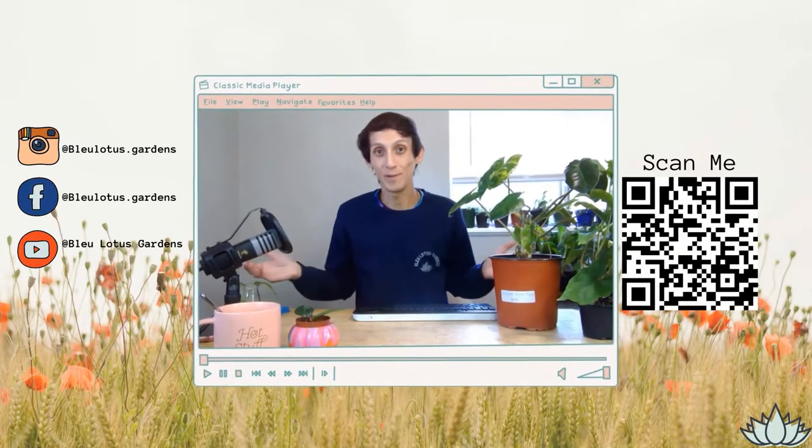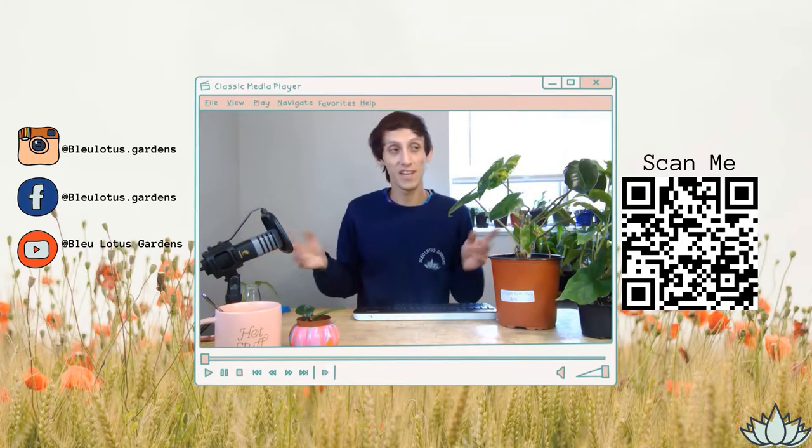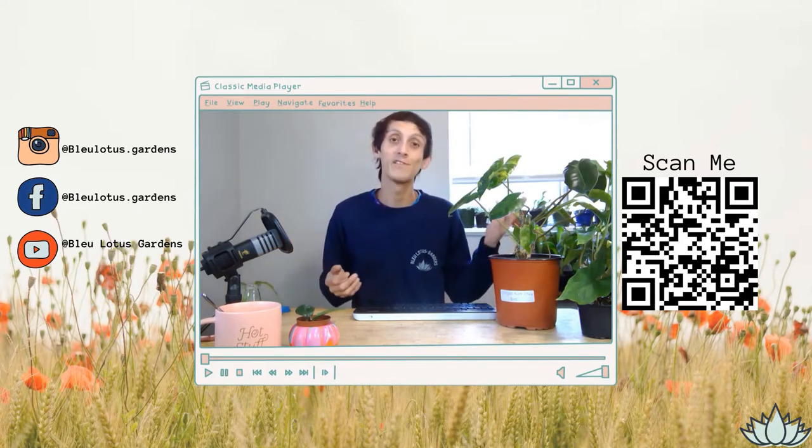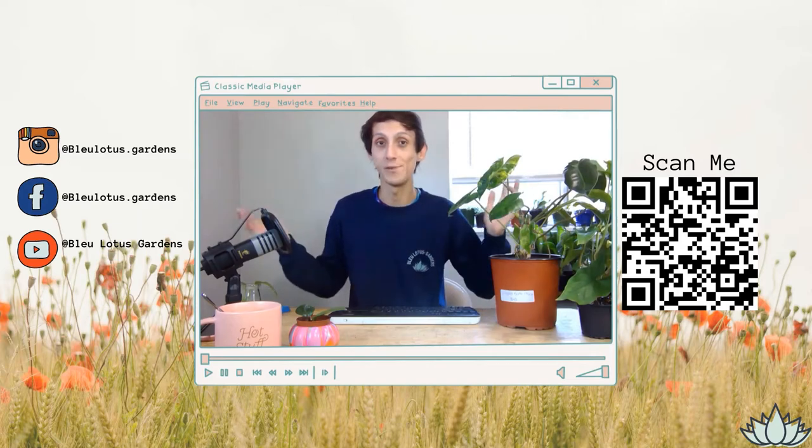Hi everyone, welcome to my channel Blue Lotus Gardens. If you're new here, my name is Blue Phoenix and my pronouns are they/them. I make fun plant videos to share my knowledge, and I also share a plant vlog on Wednesdays about what I do behind the scenes at my plant shop, Blue Lotus Gardens, located in Fort Worth, Texas. If that sounds interesting, I recommend subscribing, liking my videos, and commenting below — that all helps me grow my channel.